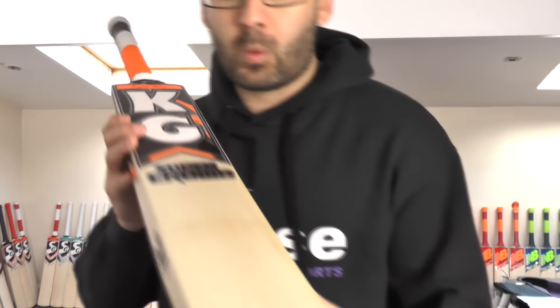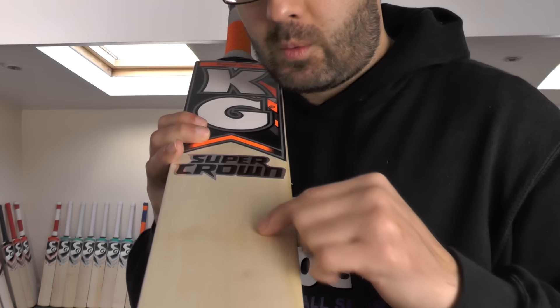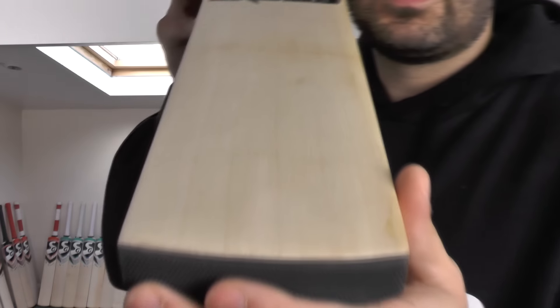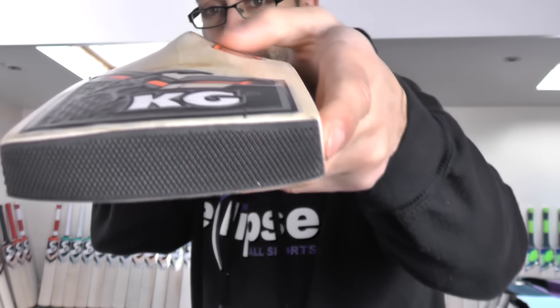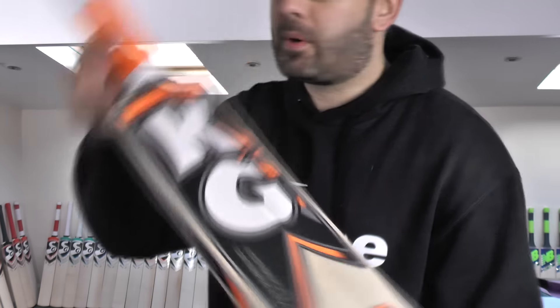These are graded as a grade 3 cricket bat. So we'll start off with cricket bat number one. You're getting nice, straight, even grains — 1, 2, 3, 4, 5, 6 grains on this one. You're looking at 29.8oz, a 37mm edge and a 62mm spine, and you're not getting that much wood taken out. Factor fitted toe guard. Nice colour combinations with the black, orange and white. Textured and embossed stickers.